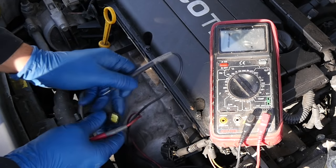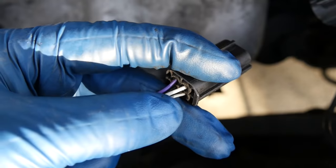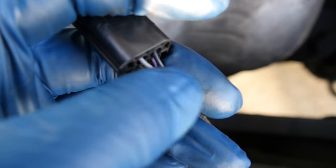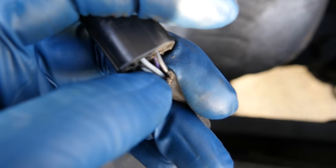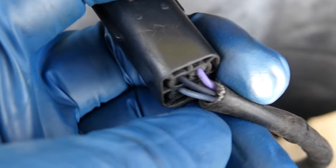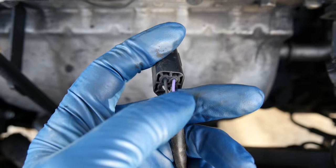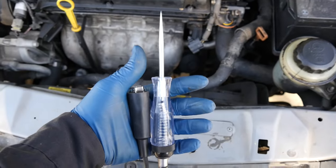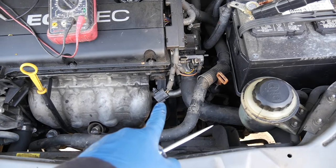Following those two pins, the white and purple wire is for the heating element. That means the other two wires — the black and gray — are the ground and signal wire for the O2 sensor. Since the black one is up top, that's the ground wire, and across from it the purple one is the ground wire for the heating element. On the engine harness side, we'll grab our test light to find the wire carrying power for the heating element.